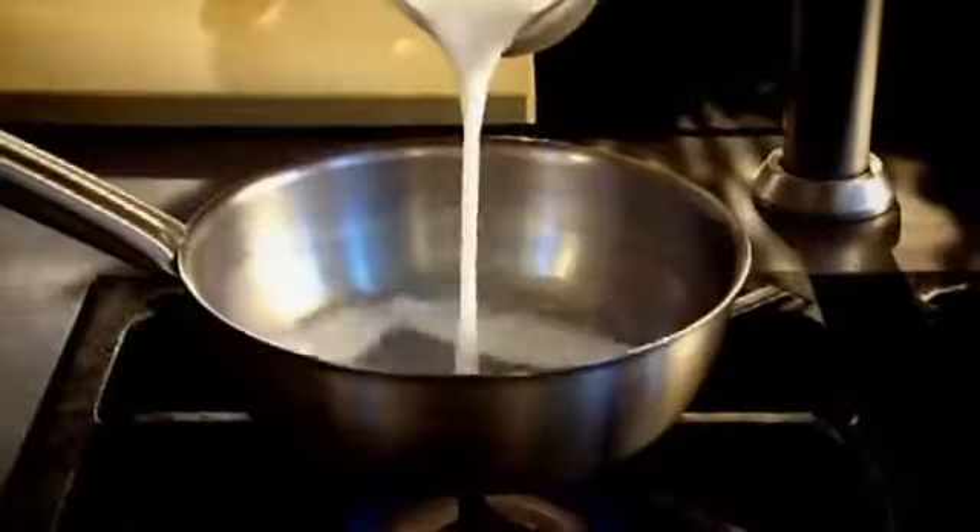First and foremost, turn the oven on. 125 mils of milk and 200 mils of water into the pan. It's important that we bring it to the boil slowly. Butter, caster sugar, salt — it stops it from becoming over-sweet and gives a really nice sort of rustic flavour to it. Off the heat, 150 grams of plain flour. Vigorously fold that flour in, then back onto the heat.